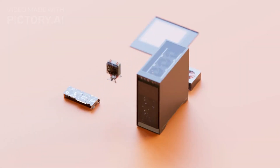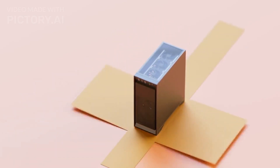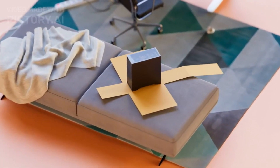Hey everyone, welcome back to the channel. Today we're taking a deep dive into the Tricky G5 Mini PC, unboxing it, and seeing how it stacks up against the competition. Let's jump right in!